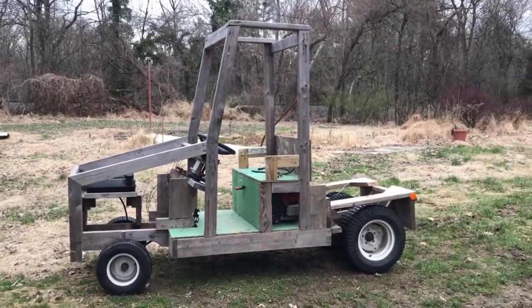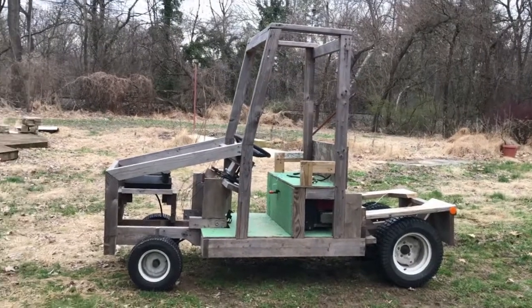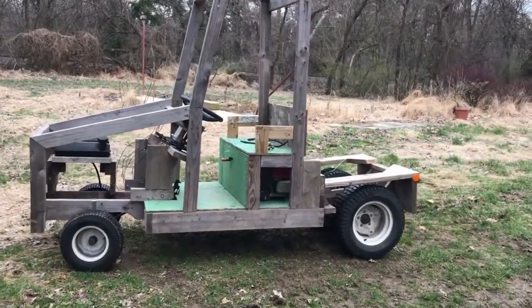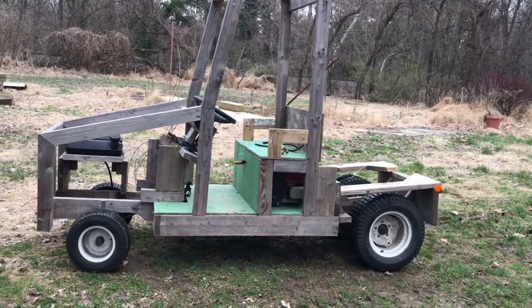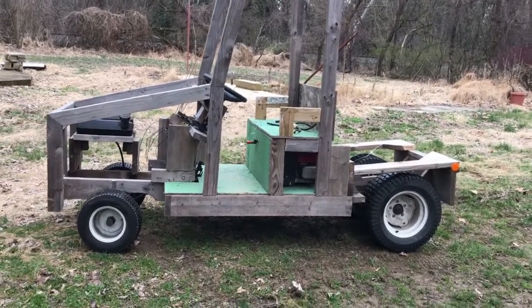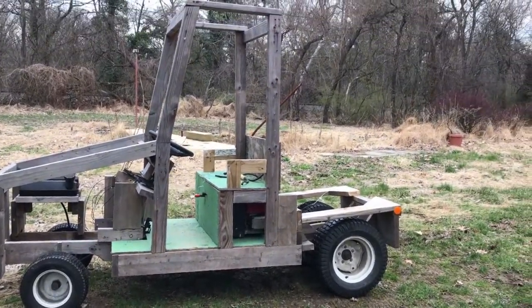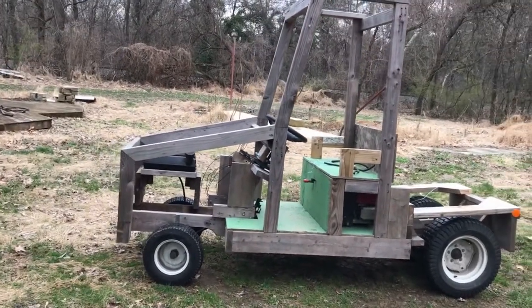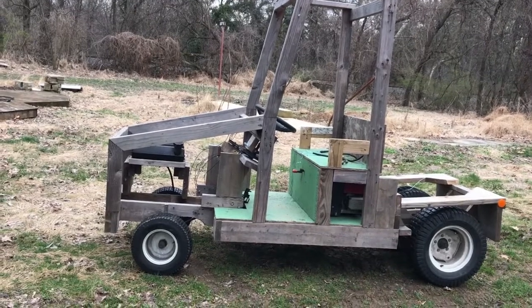This is my wooden go-kart that I built — never fully got finished, but it did run. I got to go probably between 10 and 12 miles an hour, which is pretty good for the stuff I was using. I thought I'd give you a quick breakdown of how I built it before I take it apart and disassemble it.